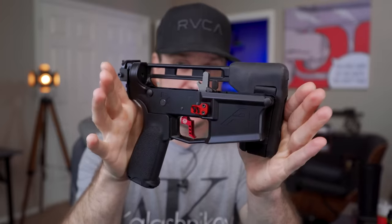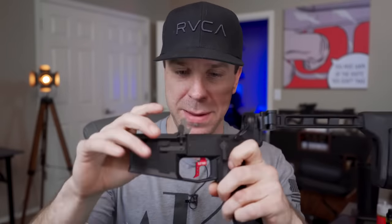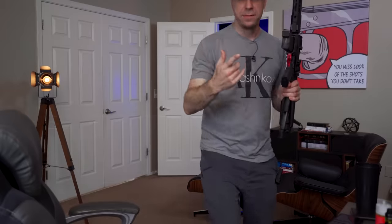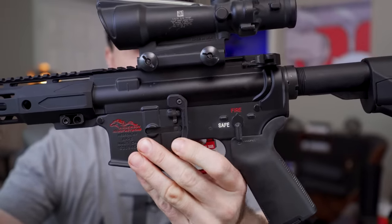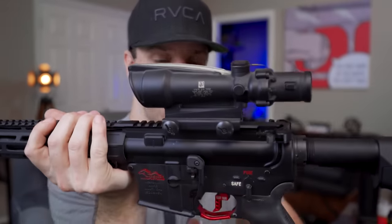I took the BAD lever off. The main reason is it wasn't compatible with this upper receiver. Basically what was happening — there were actually two things going on. Number one, when I had it installed, it was really loose regardless of how tight I tightened down the Allen wrench. I don't know if maybe this little piece is slightly out of spec, but it just would not tighten down and it was super wobbly and loose. I took it off and put it on my Radical Firearms AR-15, and it's not super loose there — it's a little loose, but not nearly as bad as it was on this lower.